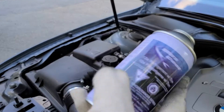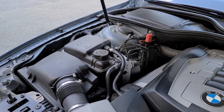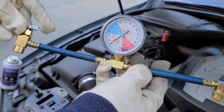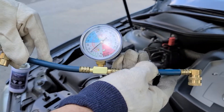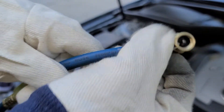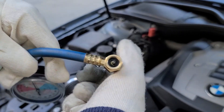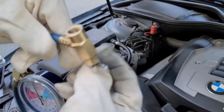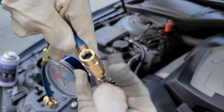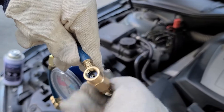You need a can of refrigerant R134a and you need this adapter — it's a two-to-one port. This side goes to your low-pressure port and the other side goes to your refrigerant can. As you can see, there is a needle inside, so this needle will make a hole in your can. What you are going to do at the beginning is open this valve all the way up to make sure when you're connecting the can it's not making a hole at the beginning.